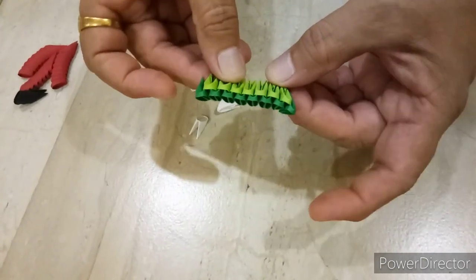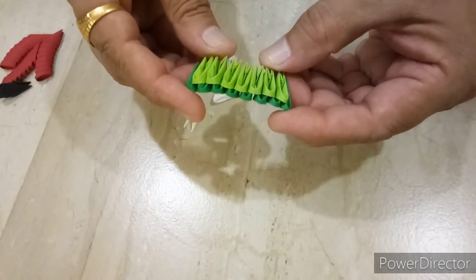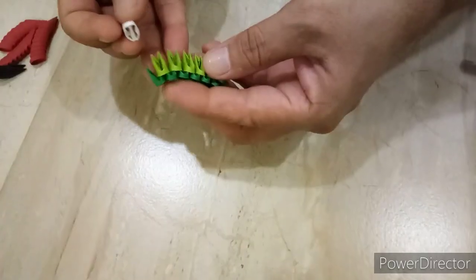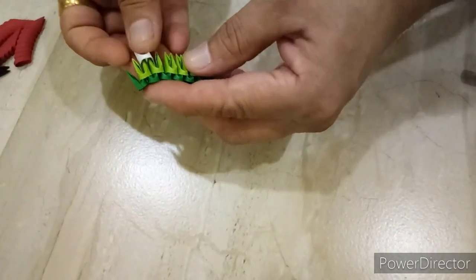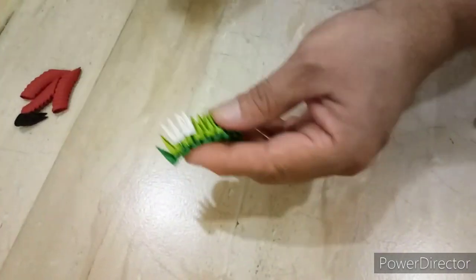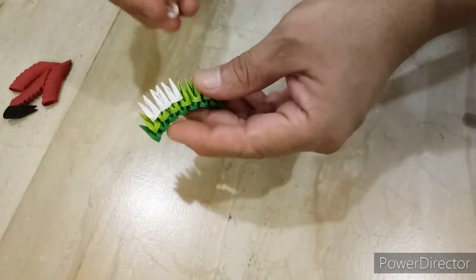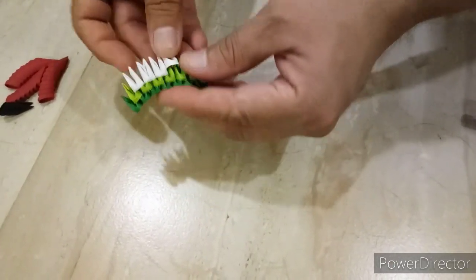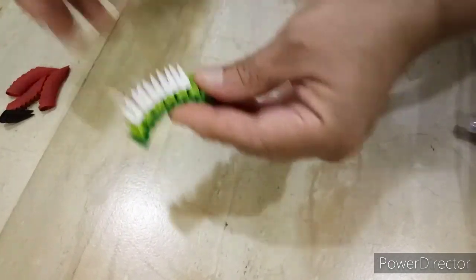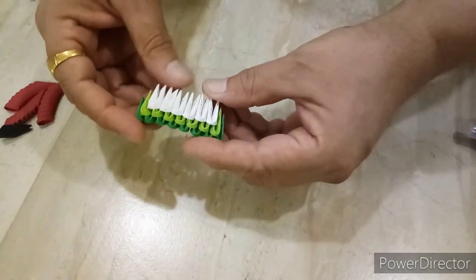I glue 8 dark green pieces in the first row, and 7 light green pieces, like this. Next row, we will put 6 white pieces, like this. Glue these pieces very well.